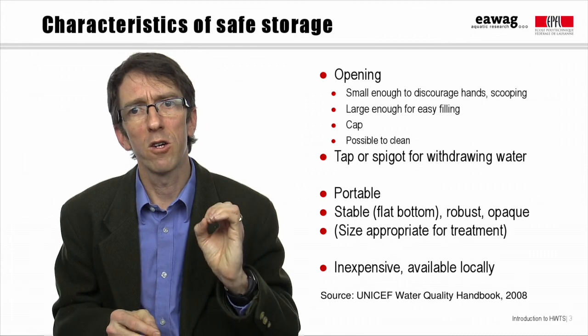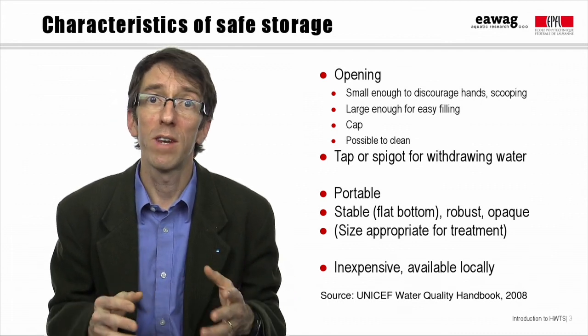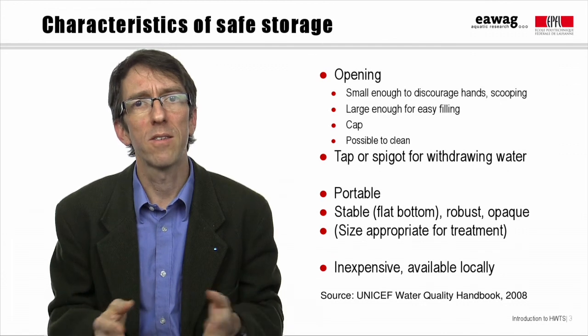Taps should have a fairly large bore so that the flow rates are high. However, taps do break or leak, so they should also be simple enough to be repaired or replaced with local hardware.